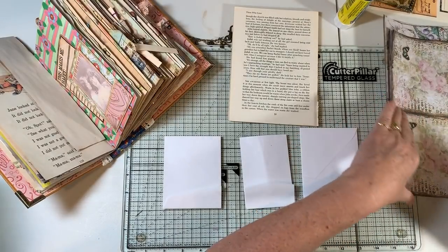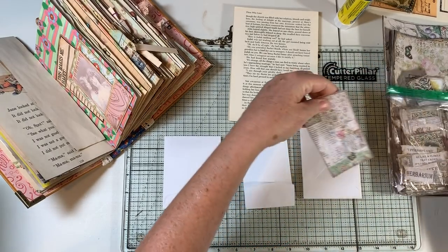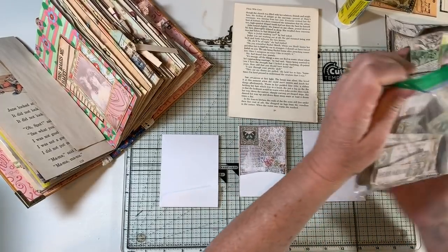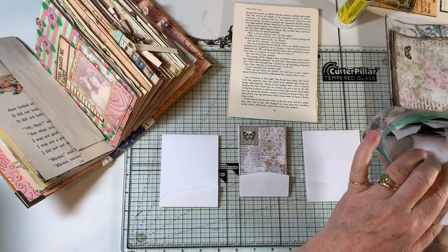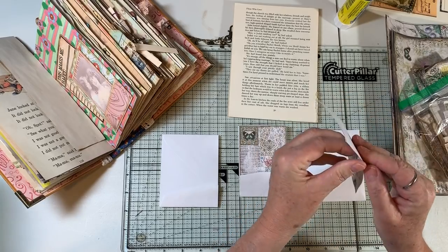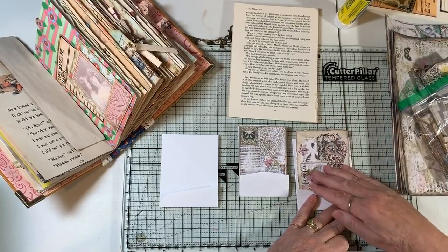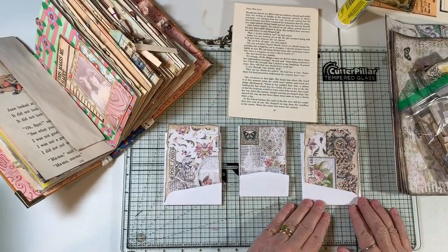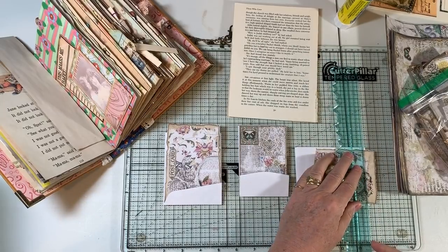Let's see what we want to do. I'm looking at these, thinking they might be pretty close to the right size — and that is exactly the right size! Easy peasy. There are so many wonderful things in these Medieval Mirage kits. Oh, there's a postcard! I was thinking that's about the right size — I'll take off a little on the top.